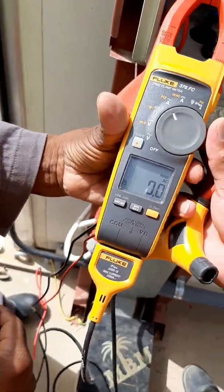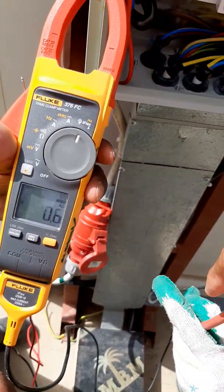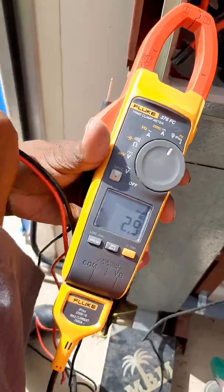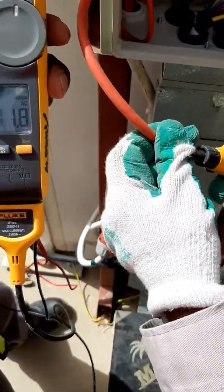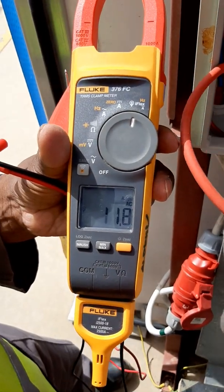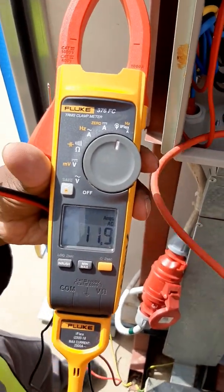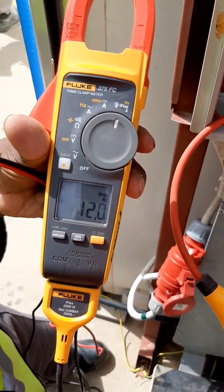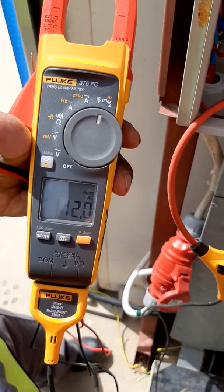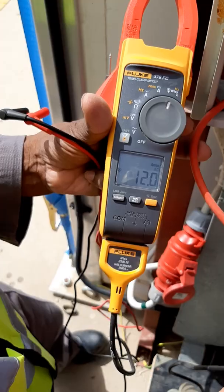Amperes using the iFlex — same procedure guys. How to use it with the iFlex: maximum 2,500 amperes. The iFlex has a big loop — maybe 200mm diameter — for big cables.